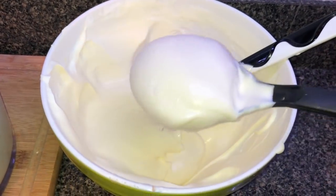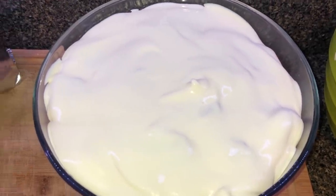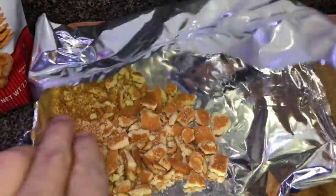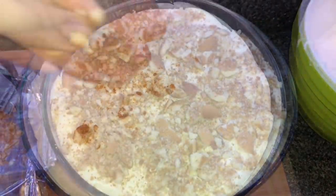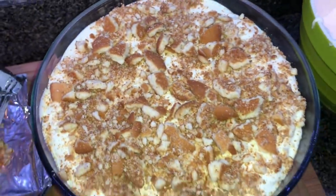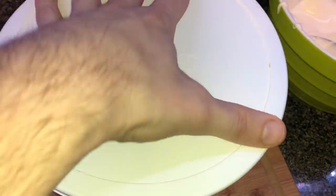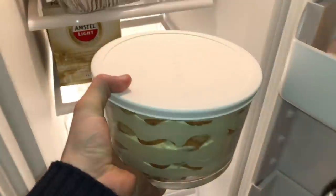Finish with one more layer of pudding mixture — if you have some leftover, save it for later. Now top it off with the remaining Nilla wafers. I'm going to give it a nice crumb topping by taking the bag and crushing the wafers inside with a mallet, giving a lovely mixture of tiny crumbs and larger chunks. Top off the beautiful banana pudding with those crushed wafers — not a single Nilla wafer wasted, and there were 80 of them in there! Put the lid on top, making sure there's plenty of room so it doesn't smush everything, and pop it in the fridge for a good four to eight hours so the wafers soak up all the pudding.